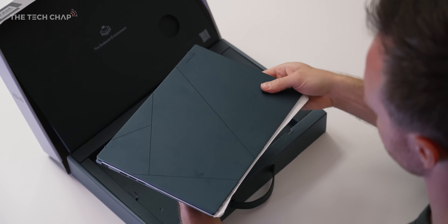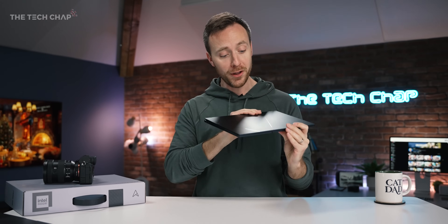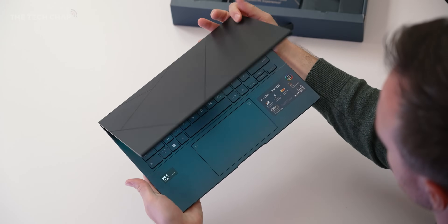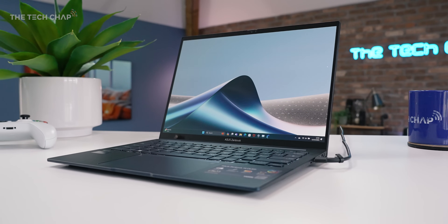The very first thing you'll notice is the size. Sadly I don't have the predecessor model here to compare directly, but they've reduced the weight from 1.39 kilograms to just 1.2 — roughly 200 grams lighter. And they've also slimmed it down from 16.9 millimeters to 14.9 millimeters. So a couple hundred grams less, a couple of millimeters thinner, and it's a lot more compact.